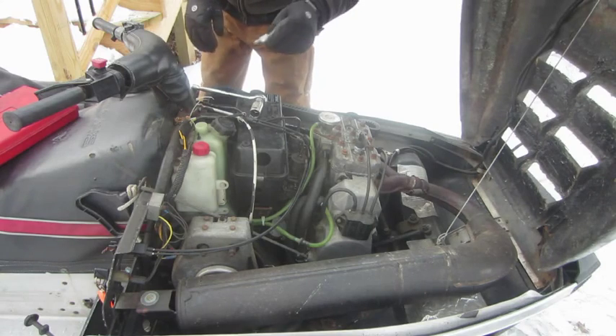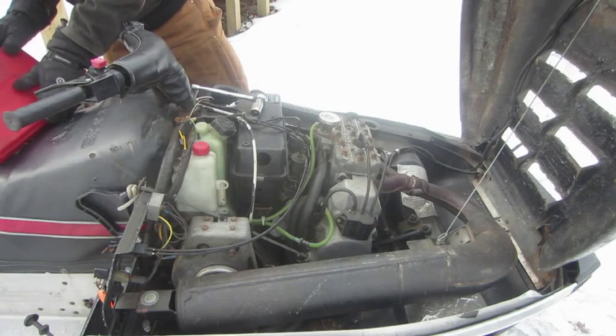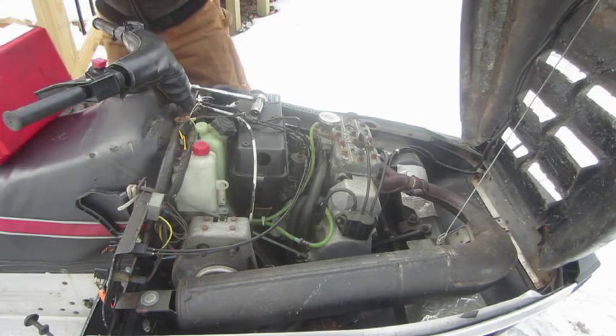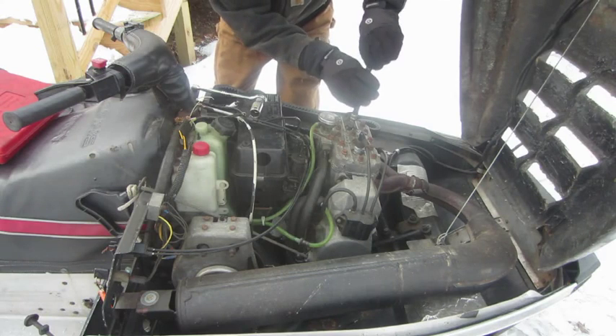Plugs are fine because we just replaced them last year, so it should be fine. Let's see here. Take this one. Screw this dude in.